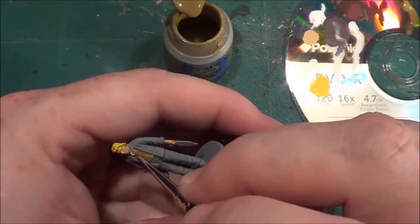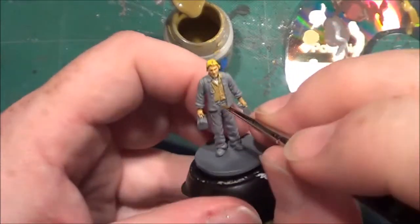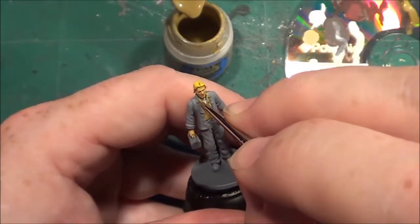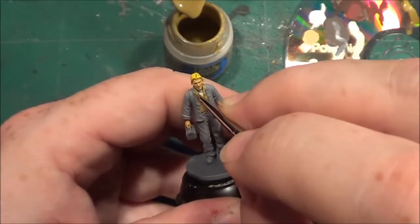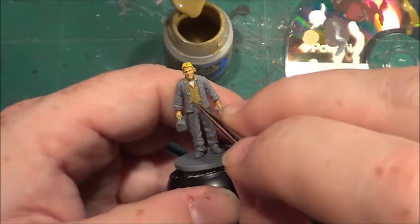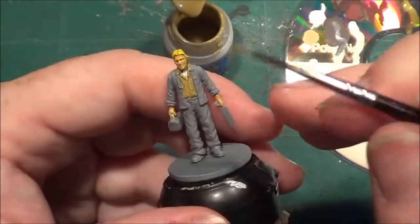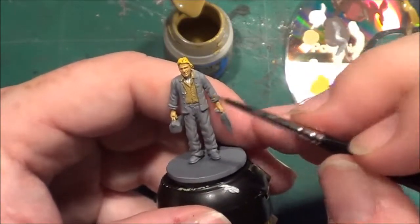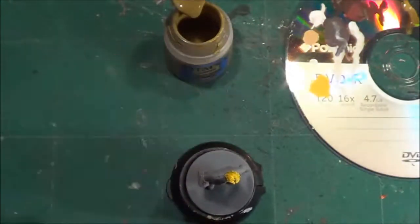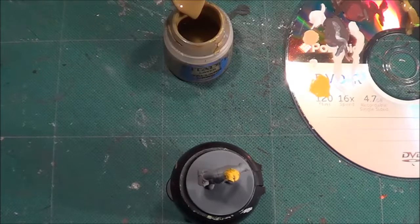He's a bit dishevelled — he's not the sharpest of people by the look of him, very casual. So there we are — face, wrists and hands, t-shirt, and shirt done. I'm going to add now a different colour brown for his trousers.